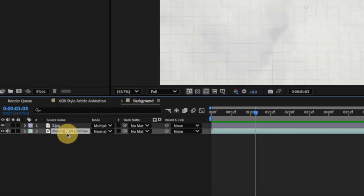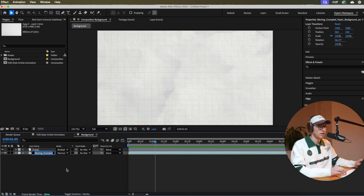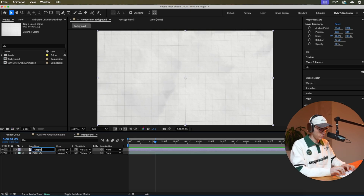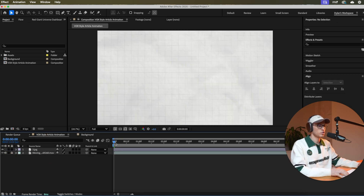Good practice: rename these layers. Right-click, rename — 'paper BG' and 'graph BG.' Then copy and paste these into the main composition and lock those layers. Now we have our background done.